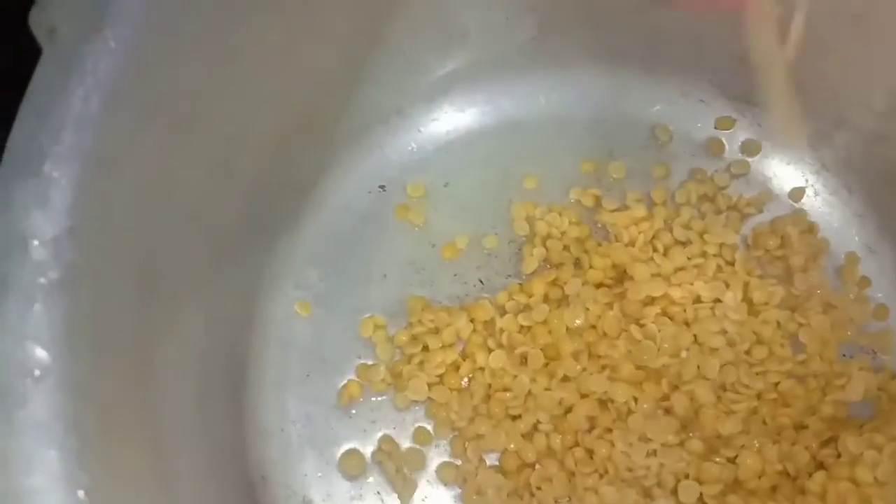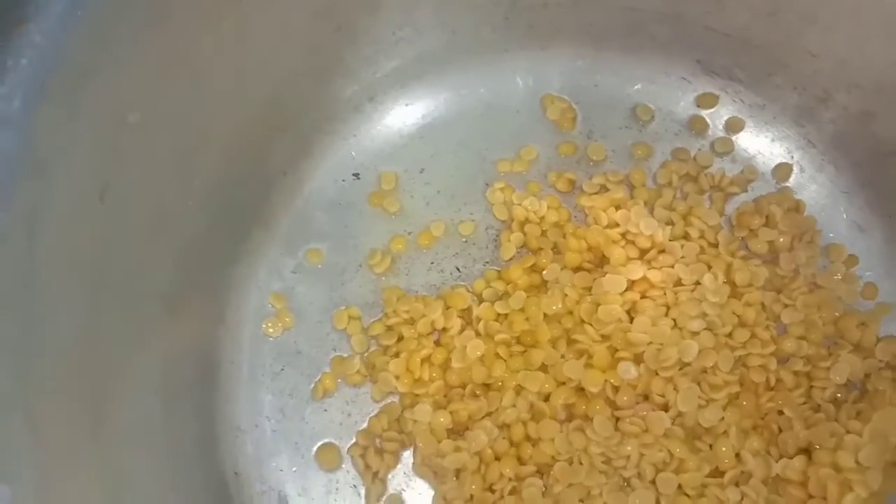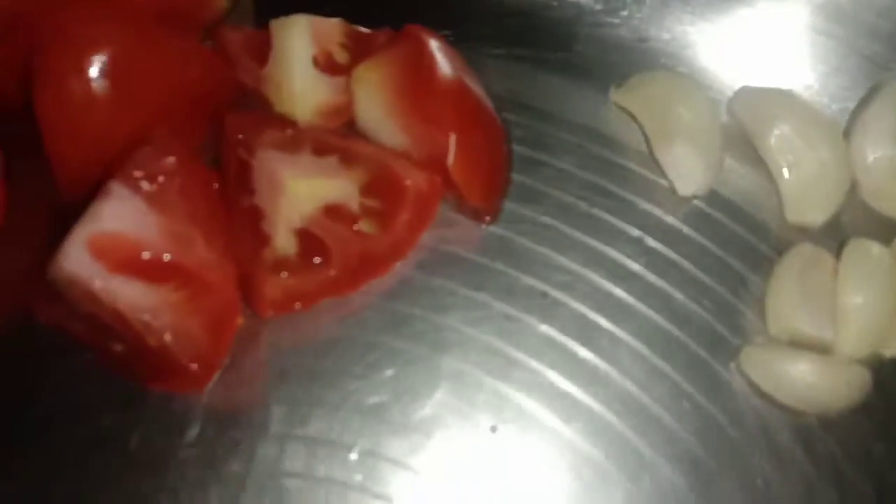Hi friends, how are you? We are going to show you how to look at each other. One piece of the pot is made — it is a very simple piece. The pot is made in small pieces.